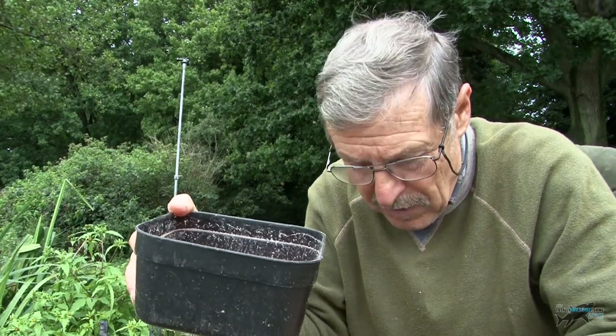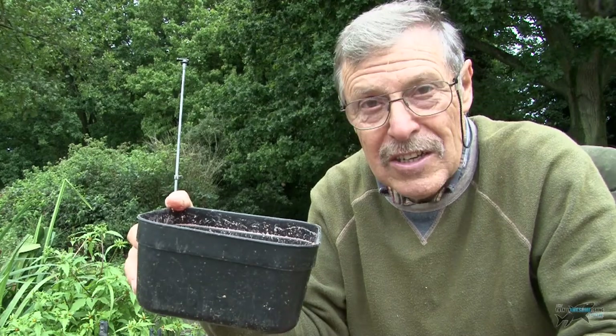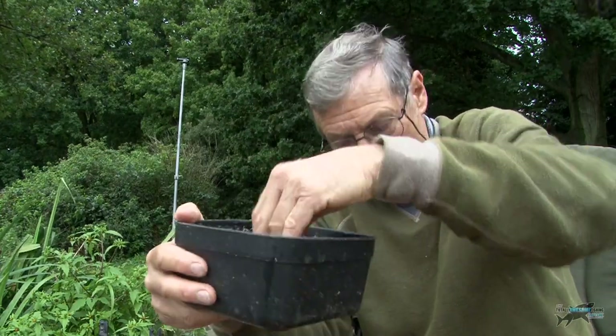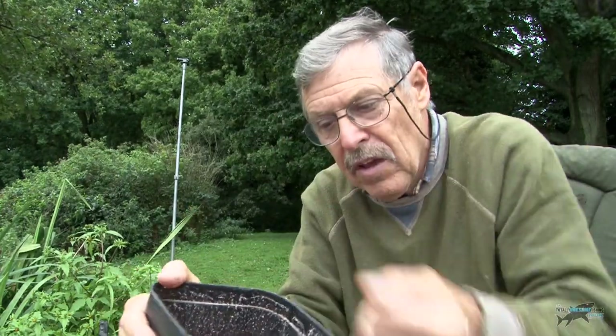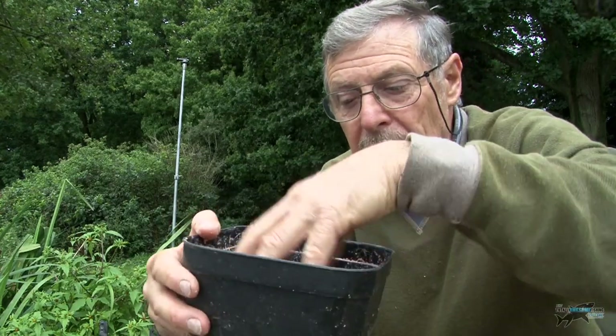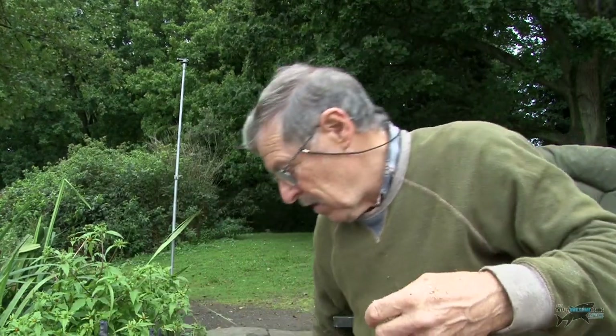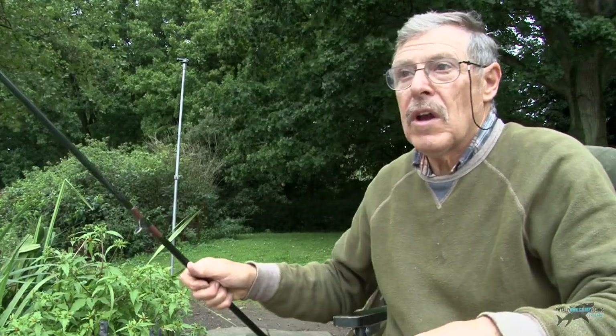I made the mistake of putting the bucket with maggots inside the bivvy last night when it started to rain. Of course the maggots have wriggled out and crawled all over the inside of Michael's bivvy — do not tell him anybody please. You can see the maggots are wet — get some dry groundbait and sprinkle it in there. If you leave the lid open, it will stop them crawling up the sides and all over your bank. It's only a small tip, but all these small tips in the long run, to be honest, will catch your fish. They all add up.